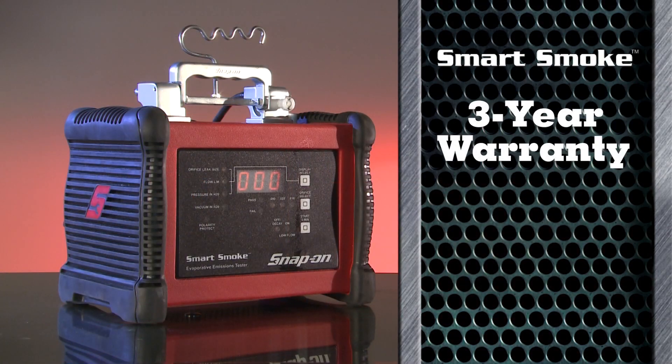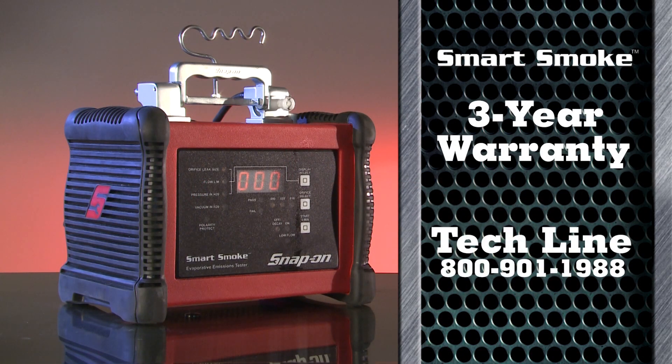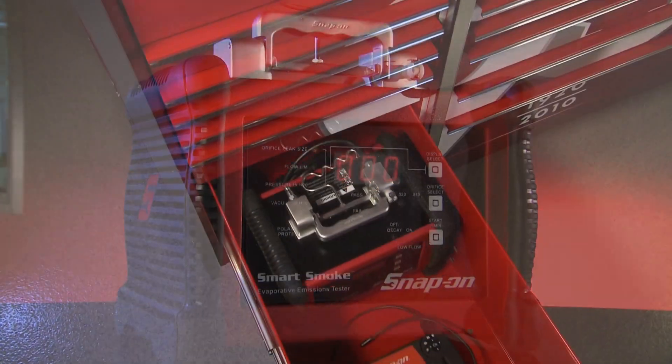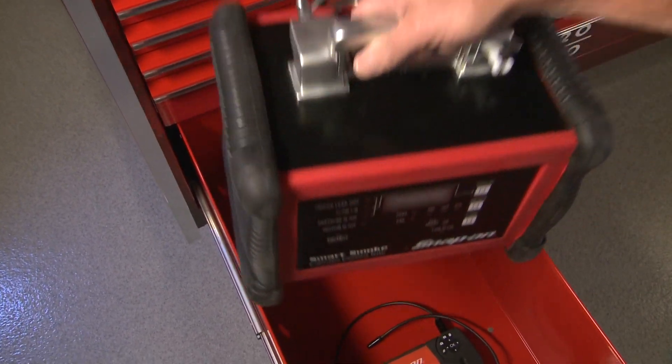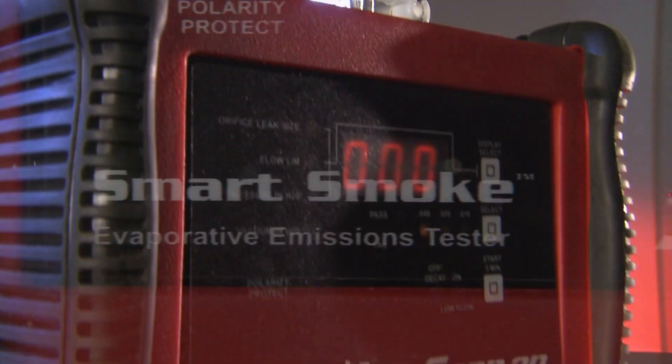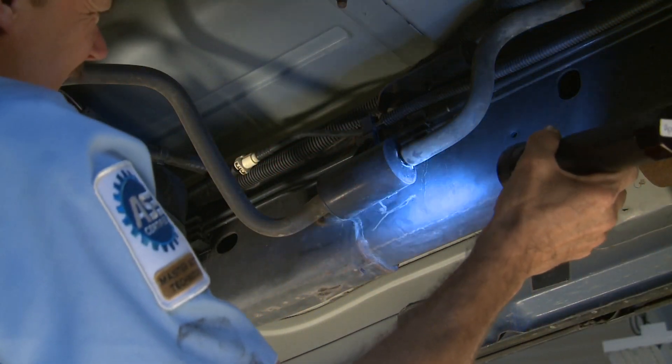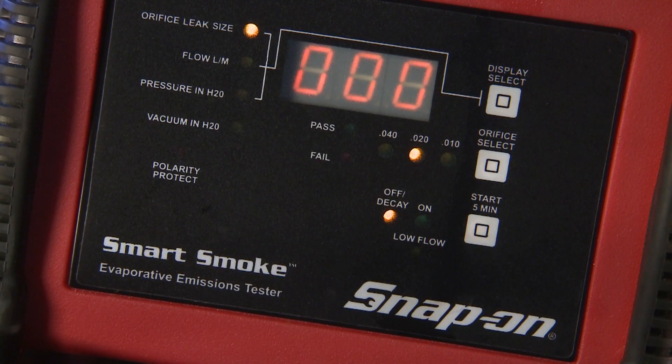Smart Smoke is backed by a 3-year warranty and TechLine — operational phone support when you need it. Once your Smart Smoke is registered, your free TechLine service is automatically activated. The Smart Smoke leak detection system: one unit, many ways to save time and generate profits. Only from Snap-on.